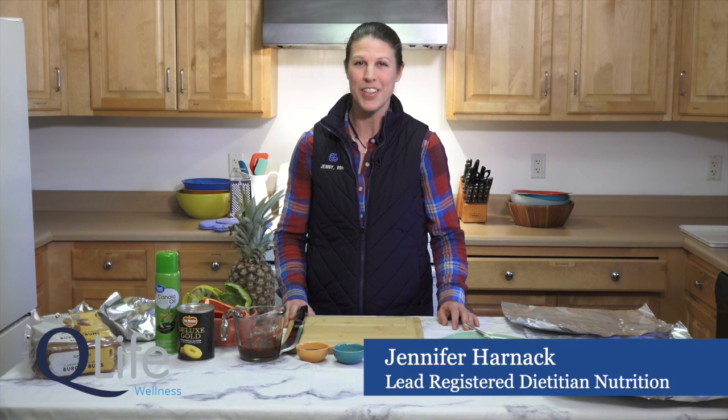Hello, my nature-loving quad friends. I am quad med registered dietitian nutritionist and lifelong camper Jenny Harnack. Outdoor activities are becoming very popular these days and camping is a great way to enjoy some peace and relaxation, but camping can take a lot more planning and preparation than some of your other vacations. Today let's talk about some great ideas and recipes that can help you get prepped for your camping trip more quickly and efficiently so that you're able to actually enjoy your camping vacation.